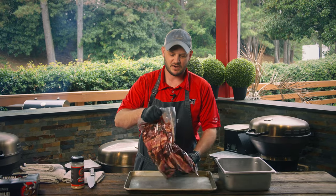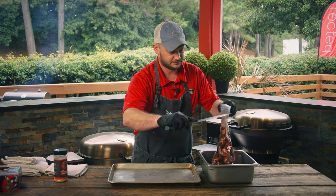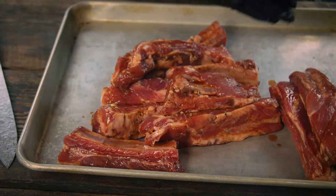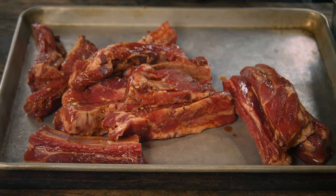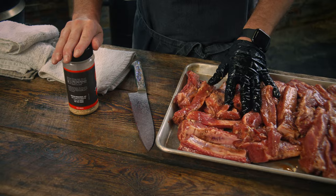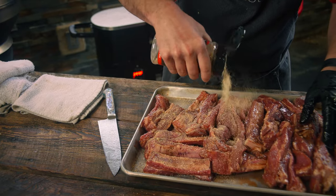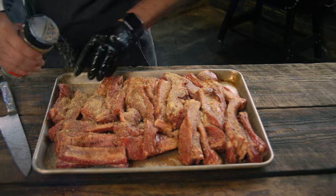We've had these ribs marinating for about four hours — looking delicious. We haven't even cooked them and they already smell amazing. We got the RTB380 fired up to 400 degrees because we're gonna grill these hot and fast for one hour. I'm gonna leave some of that marinade on there, and now we're gonna season them liberally with Jody's Asian Persuasion. You want to get rub on everywhere because the honey granule on that rub is really gonna give you some good crust.